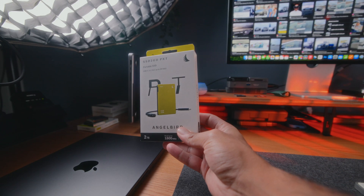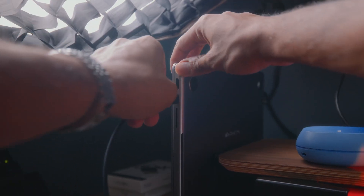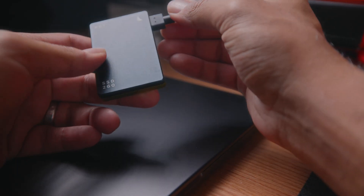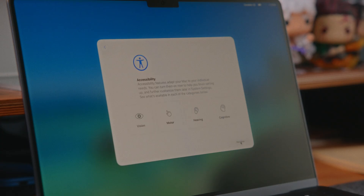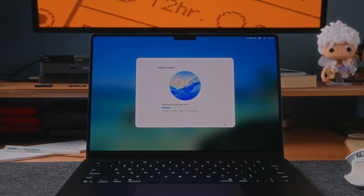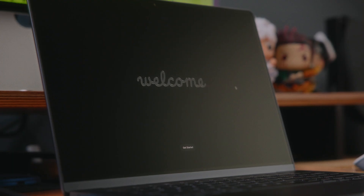I transferred all my data from my M2 MacBook Pro to my new M5 MacBook Pro using Time Machine in about 30 minutes — incredibly fast. I used a 2TB AngelBird SSD, which is blazing fast, incredibly small, and doesn't overheat. I plugged it into my M2 Pro, ran a Time Machine backup, then when I opened my new M5 there was an option to restore using Time Machine. It set everything up quickly, upgraded to the latest macOS, and my device was set up exactly the same as my old one. This was my first time using Time Machine and I think it's the only way to set up a new MacBook.